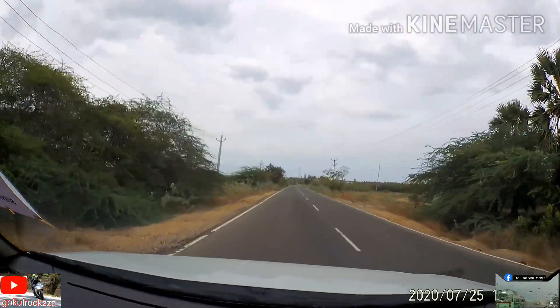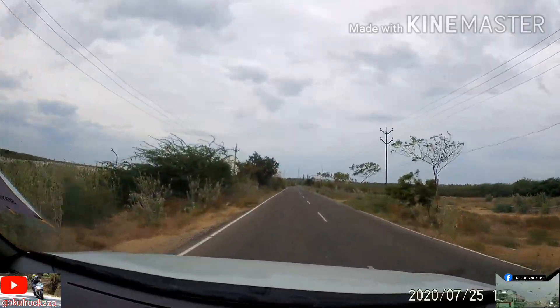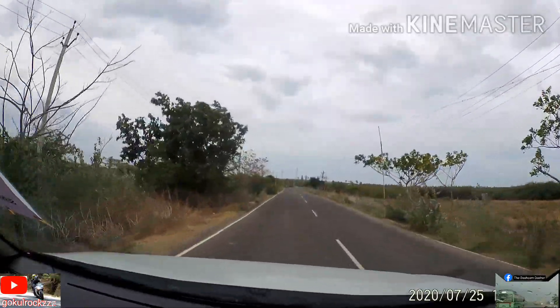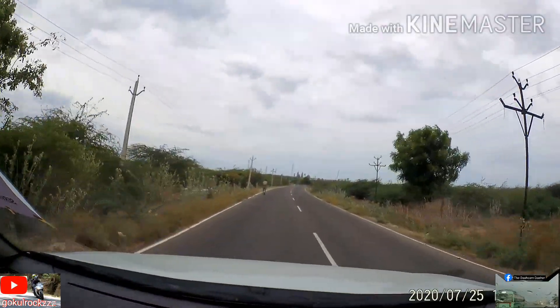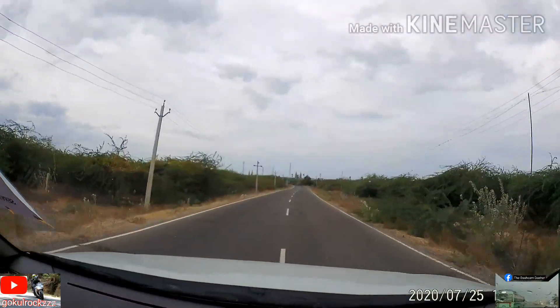My advice would be to practice this technique on roads which are well known to you, and then use it on unknown roads. Thanks for watching guys, please subscribe and press the bell icon for more videos.